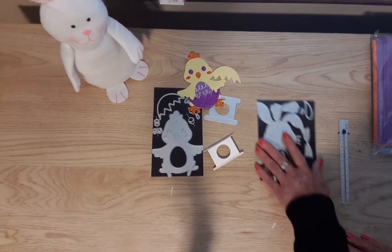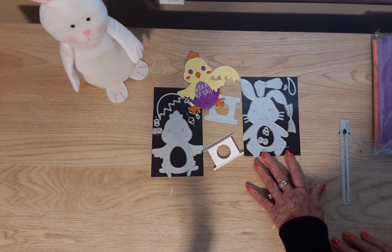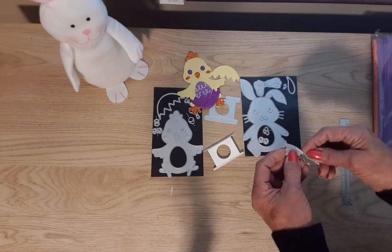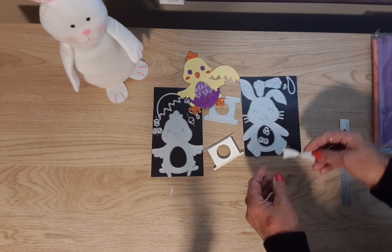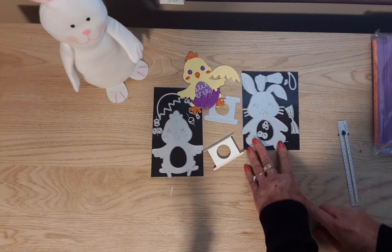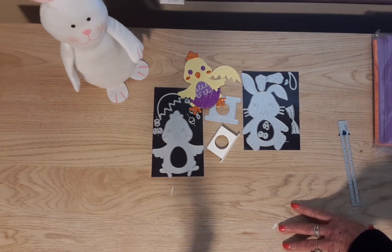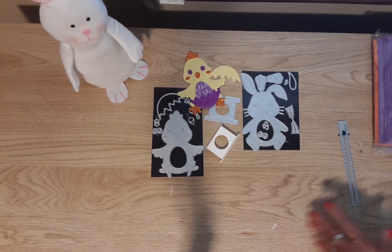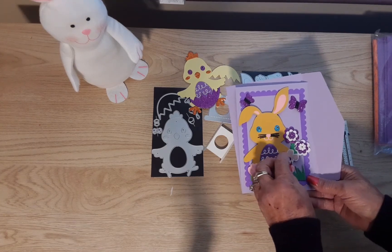Next I used the bunny die. I cut him out and the whiskers cut out as very, very tiny thin lines. I'll show you what I did with that because I didn't really like the way it looked.